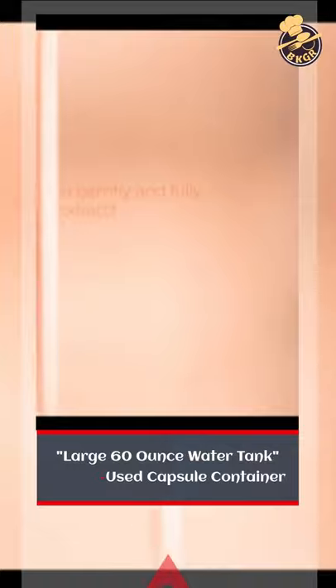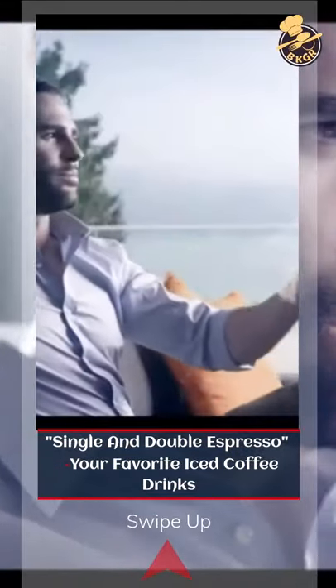Features a large 60-ounce water tank and a used capsule container. Brew single and double espresso as well as your favorite iced coffee drinks.